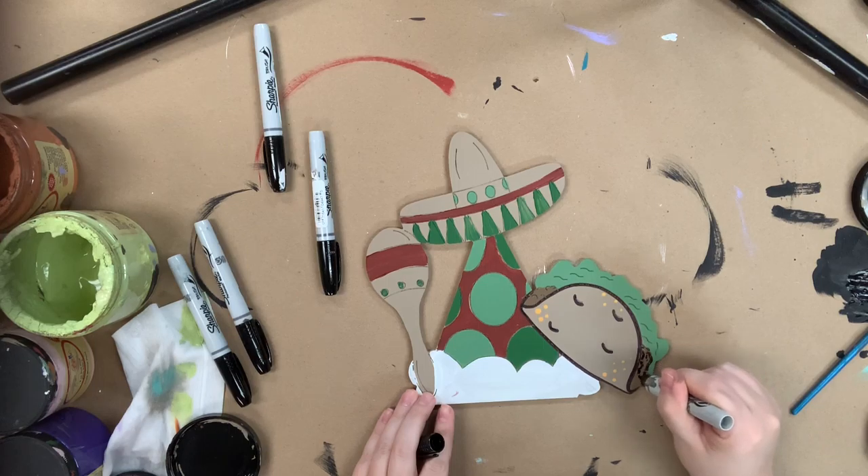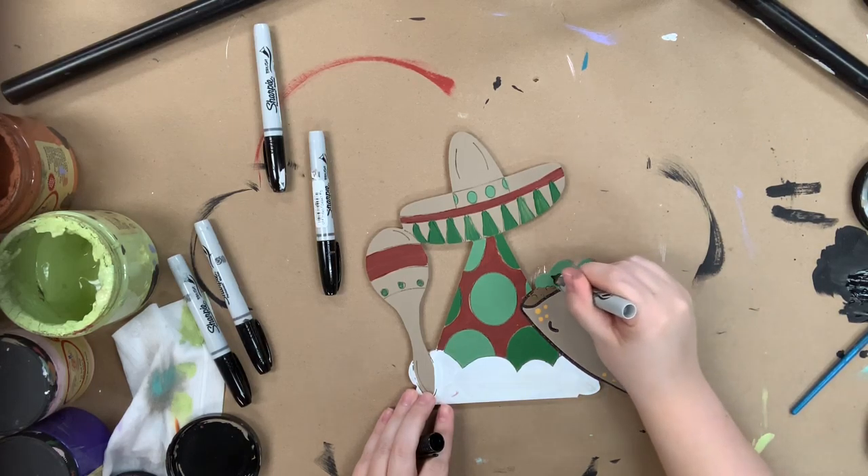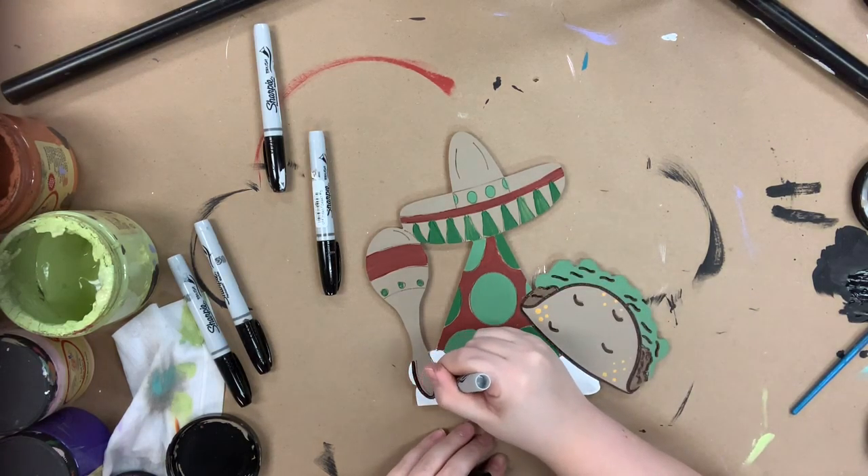Now that everything's dry, I'm going in with a Sharpie brush stroke marker to outline everything. This step really brings all the details to life.